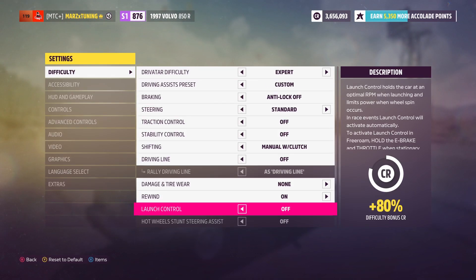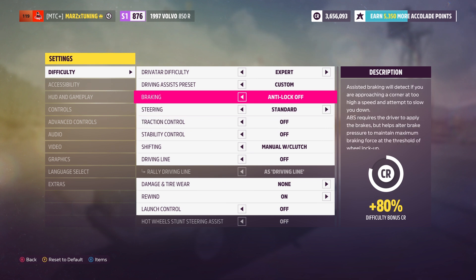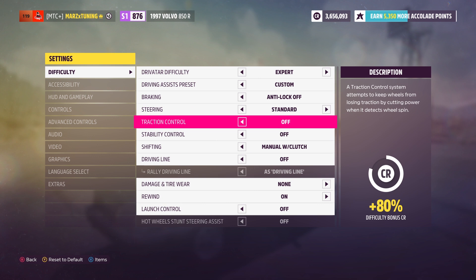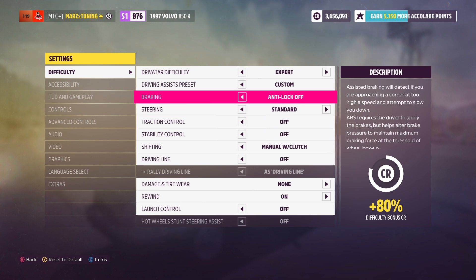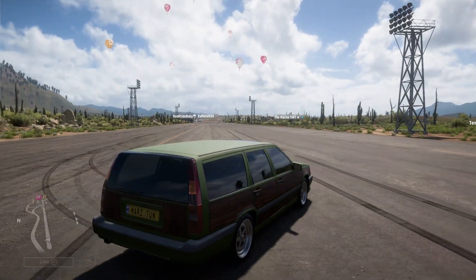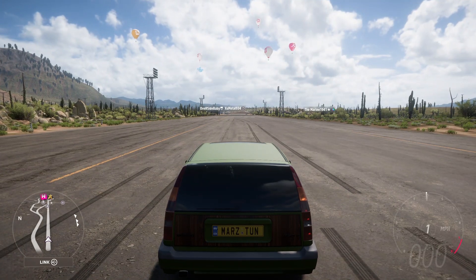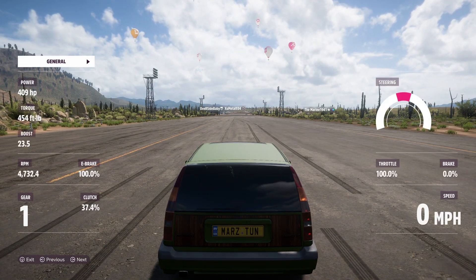Let me show you my settings so you guys can have the same. Make sure to turn everything off, even the launch control — the majority of the cars are not going to be using launch control. It just makes the car very sporadic and I don't like it. Make sure to be on standard steering — simulation steering does make your car spin on rear-wheel drives. Manual clutch with that shifting.